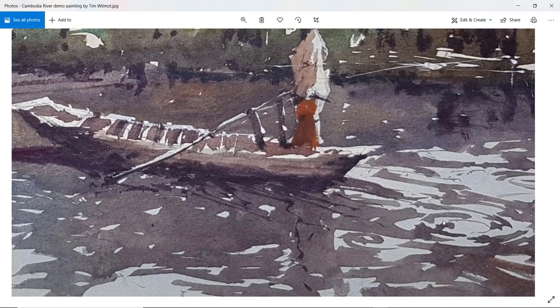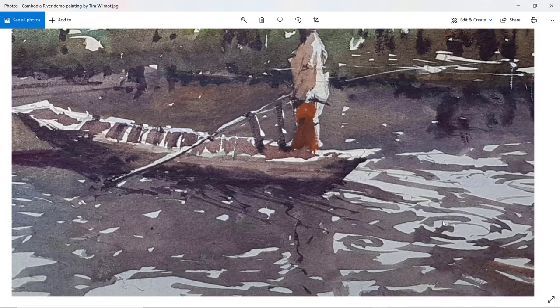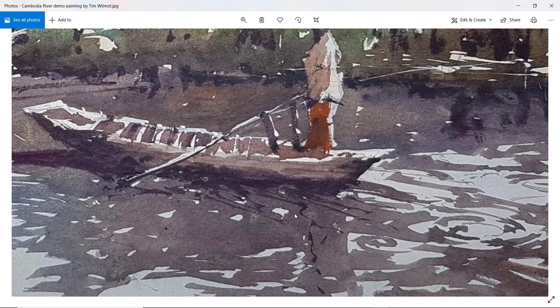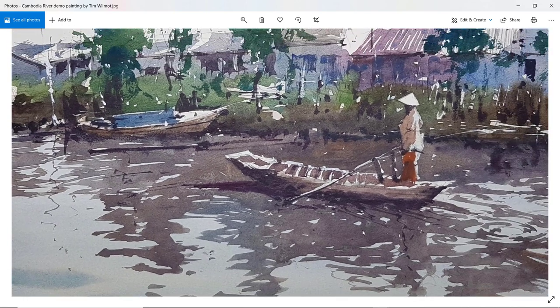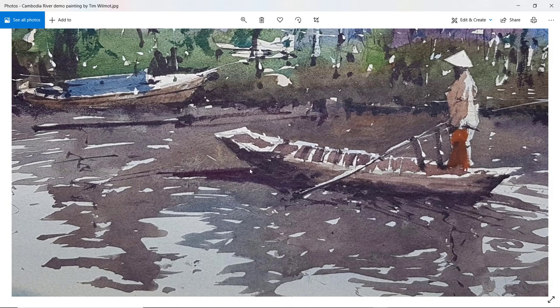Let me zoom in on those reflections in the water and the colour of the reflections as well — hopefully getting in that silty colour of the reflections themselves. And then underneath the boat there are some soft, dark reflections, thinking about the light coming from the right-hand side.